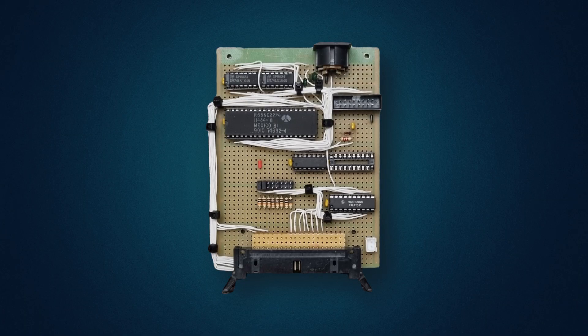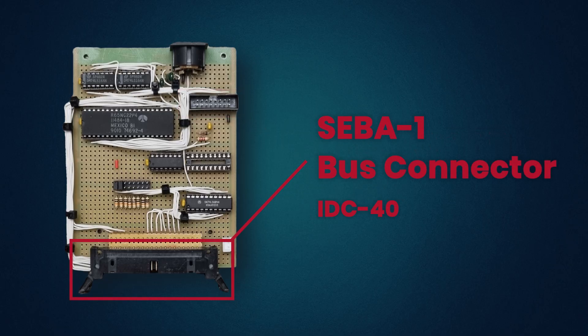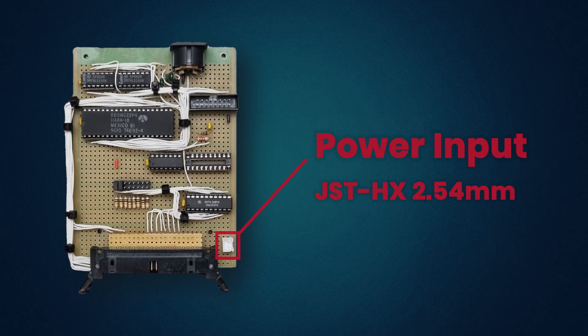The board itself is pretty compact — everything is soldered by hand. Right in the center we've got the 65C22 VIA chip, the heart of this module. Above it there's a row of shift registers, used to receive serial data coming from the keyboard through a DIN connector and pass it on to port A. To the side there's the IDC16 connector wired to port B, giving me an easy way to connect any external device with a ribbon cable. At the bottom there's a 40-pin IDC header — that's how the module connects to the SEBA1 system bus. And of course, there's a power connector.